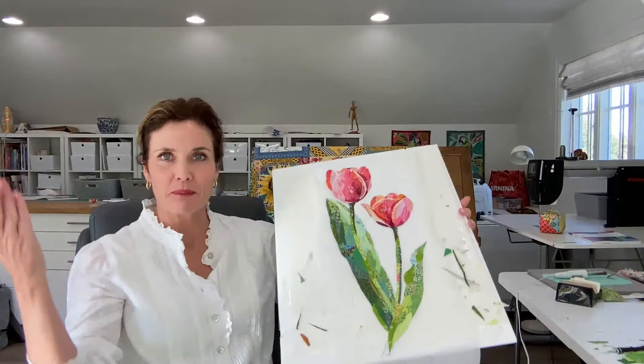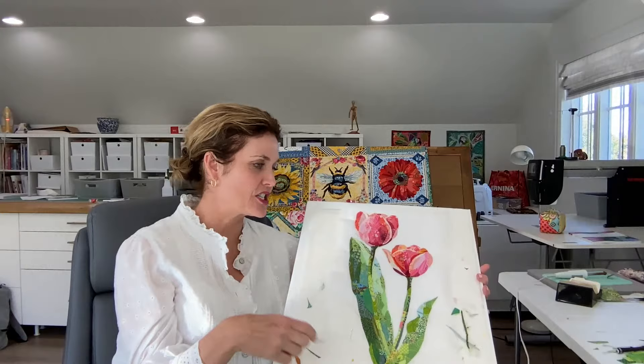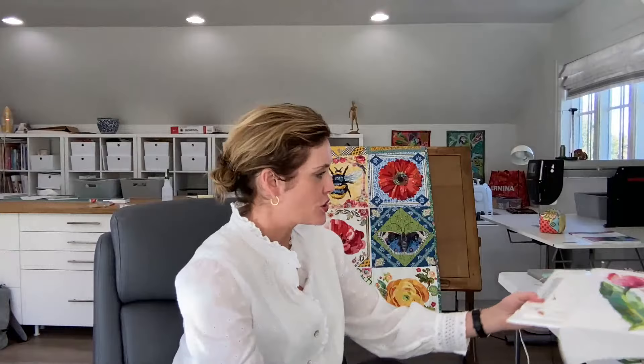I've kept everything pretty tightly under wraps, but I've decided in these live videos I will reveal the progress with the blocks. This is going to be a very tall block, and that's part of the fun — every single month the block of the month will have a different orientation, different size, and different design, but they will all coordinate together for a finished quilt.